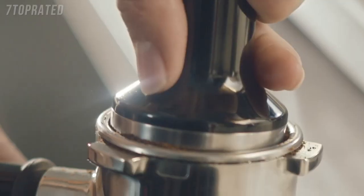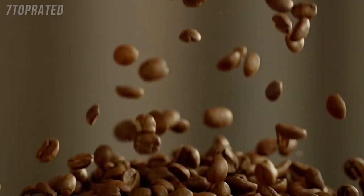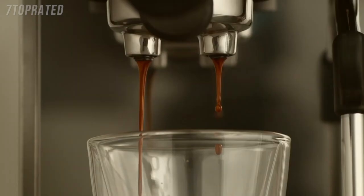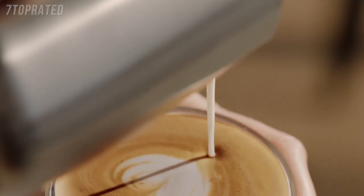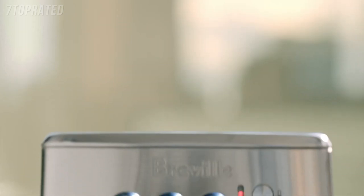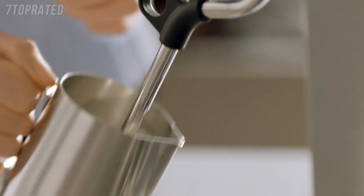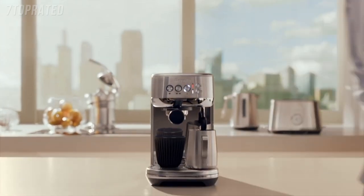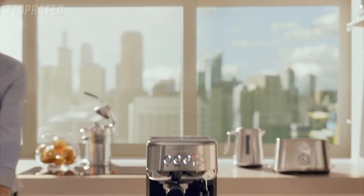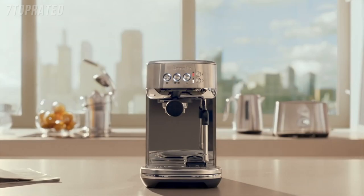The perfect morning coffee starts with freshly ground beans, a shot of espresso that flows like warm honey, and silky microfoam for that barista quality milk. You can now make third wave specialty coffee at home with ease. With three second heat up time and automatic steam wand — the Bambino Plus. Small in size, big on taste. Compact without compromise.